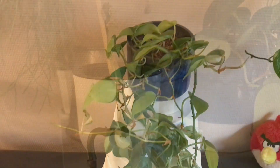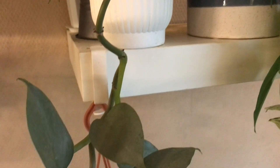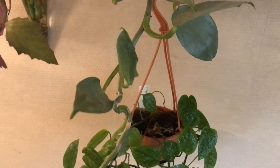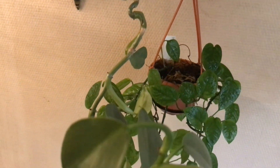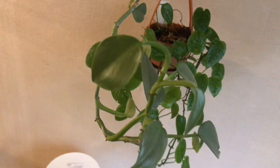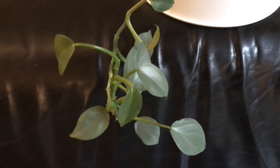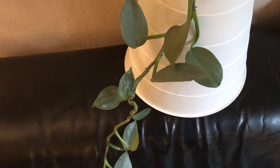Next up is a plant that became a hanging plant more or less by accident. It's actually a cutting from a Philodendron Silver Sword that one day just decided to grow downwards. In my experience the Philodendron Silver Sword is one of the most versatile and also easy-care Philodendrons.